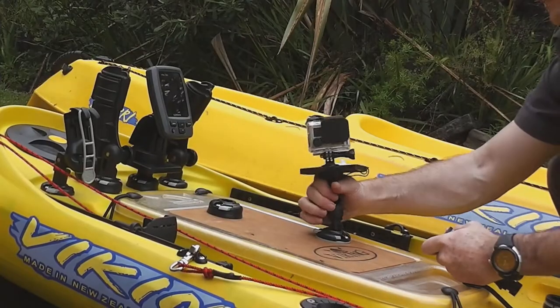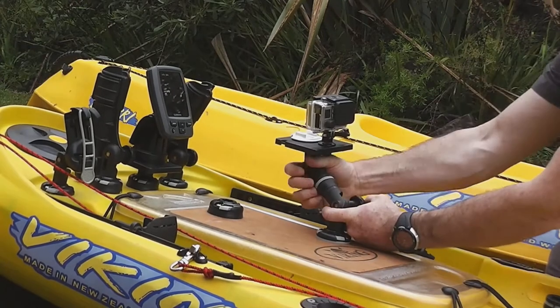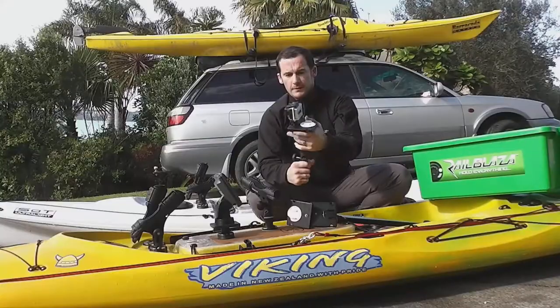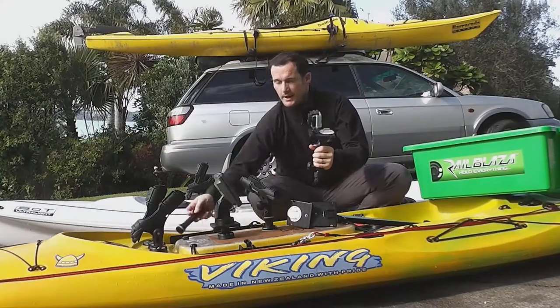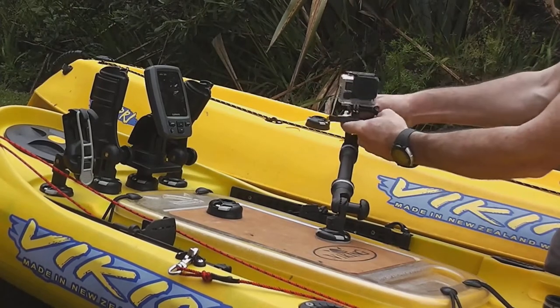You can mount that into any starport on the deck of your kayak. You can mount it with just the adjustable extender, giving you a little bit more height, but you've got flexibility to change all the different angles. And when you want that extra bit of height, you just add the fixed extender to the mix.